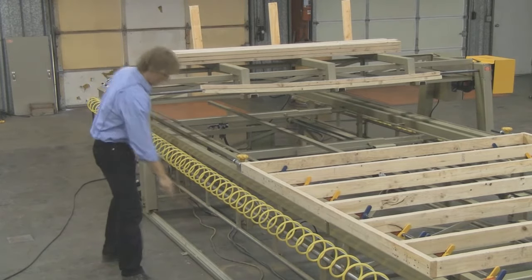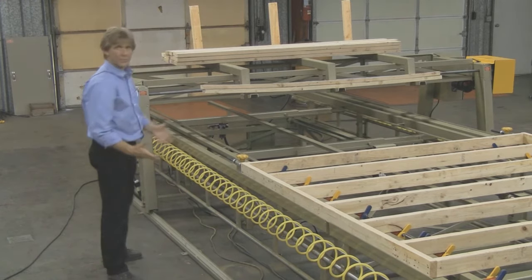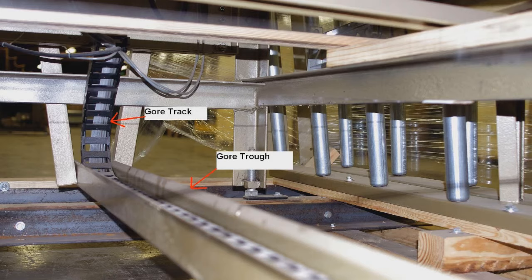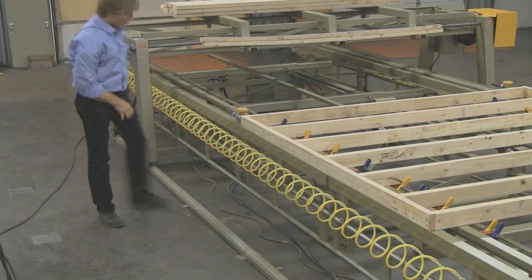We've got floor tracks laid out here on the floor for this video demonstration. There's also a gore track management system that gets mounted and anchored to the floor. It runs inside with a plastic track or steel track, depending on your preference, and it runs all the cords, keeps them off the ground, clean, neat, and organized.